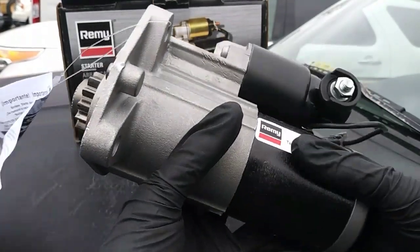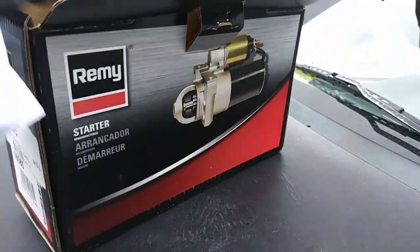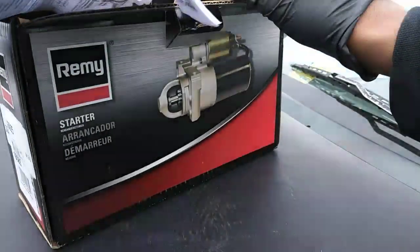There are other videos that walk you through the diagnostic process, but I have a buddy across town with a no-start condition on a 2008 Nissan Rogue and I already know what the issue is. It's time.